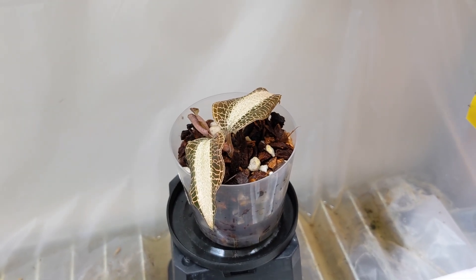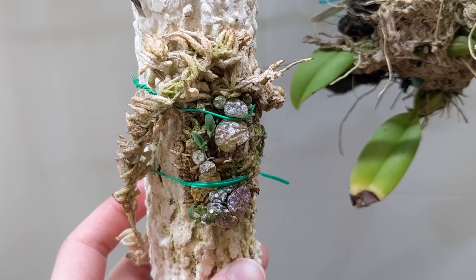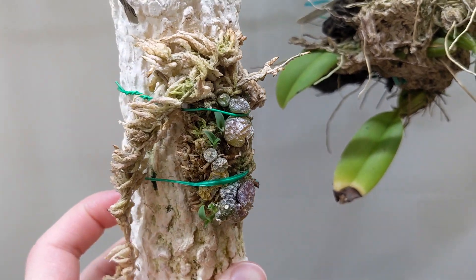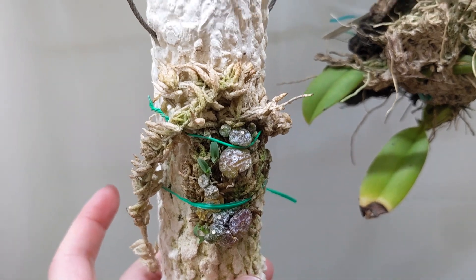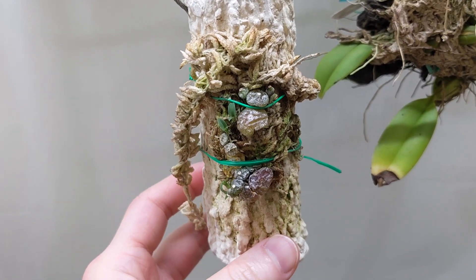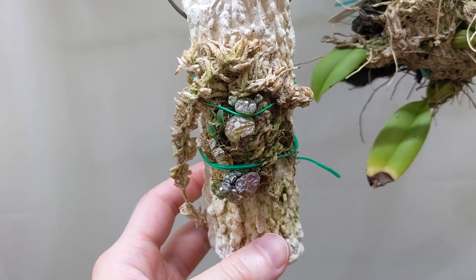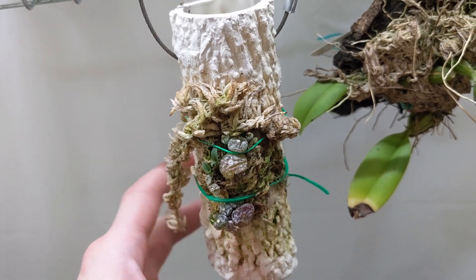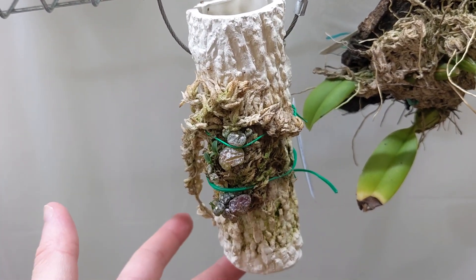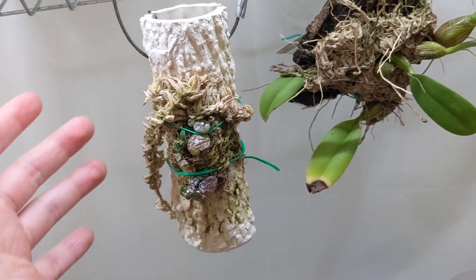It doesn't look super good but I think it'll be okay to recover. This is my Bolophyllum Ayutayense and it's pushing out quite a few new growths. The problem with these small Kulags is they dry out super quick, so I've been spraying this more or less every day and keeping it topped up — before I would just let it dry out but I think it's better to keep it topped up.